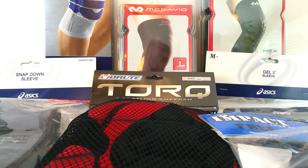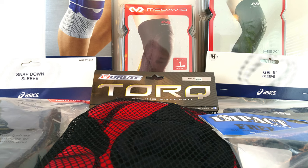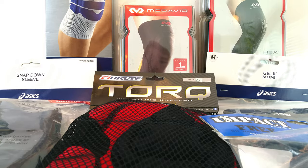Hey everybody, I decided I want to do a review of some of the knee pads I've been trying out for jujitsu and wrestling. What I did is I went ahead and ordered a whole bunch of knee pads — every type I could find — and I'm going to open them all up. I've already tried a few of them out, so this will be kind of like an unboxing so you can see what they come in the package and then my opinion of them.